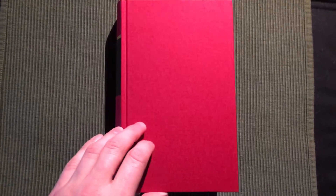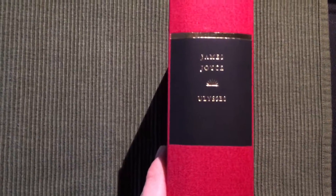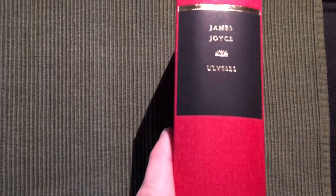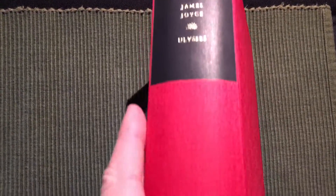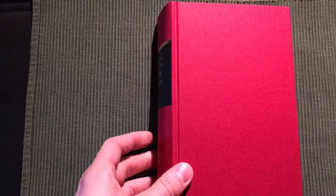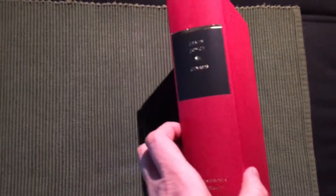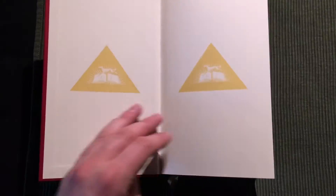When the dust cover is removed we get this scarlet colored cloth. You will most likely be quite familiar with this design if you own books from Everyman's Library or if you have watched my other videos.